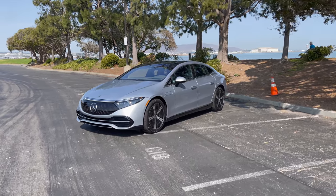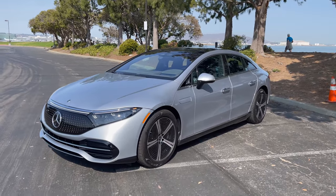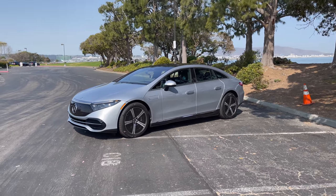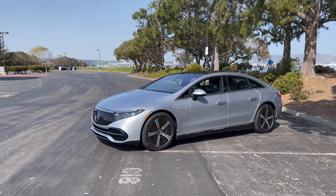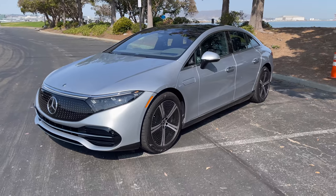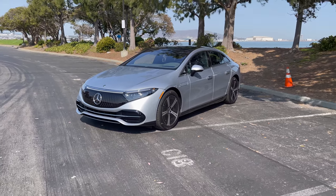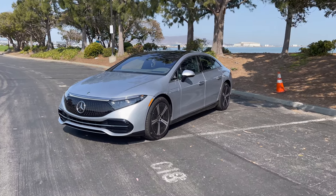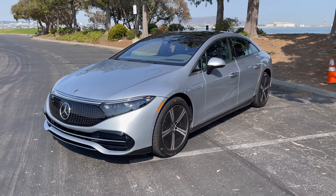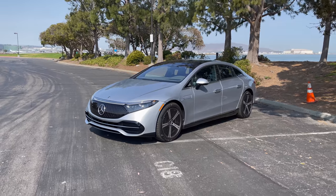This is the new Mercedes EQS and I really can't tell you how excited I am to experience this car. Right off the bat, I don't love the looks personally — it looks a little bit weird, but it does depend on spec. There was a really nice deep blue one here with a tan interior that looked pretty good, but you have to put looks aside. This is one of the most aerodynamic cars ever produced, and more importantly, this is the best the Germans have to offer.